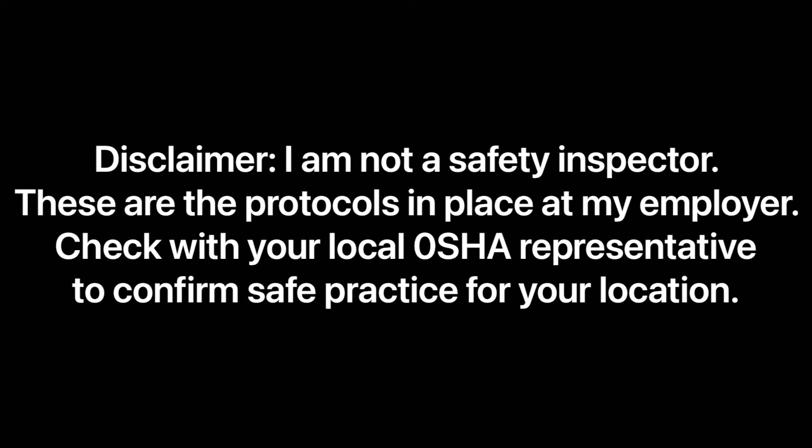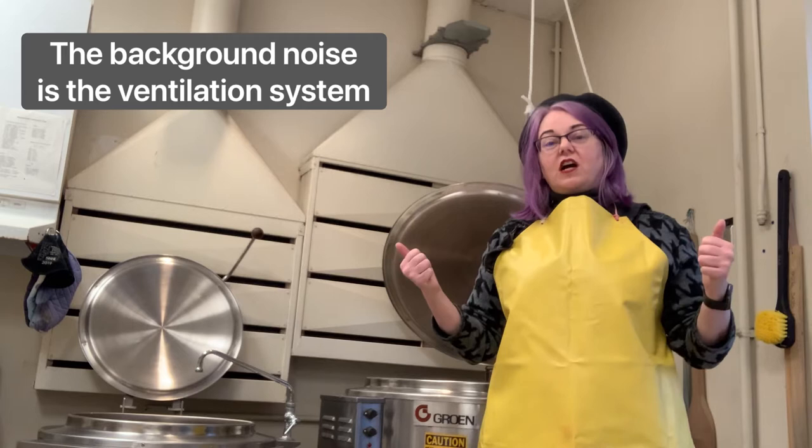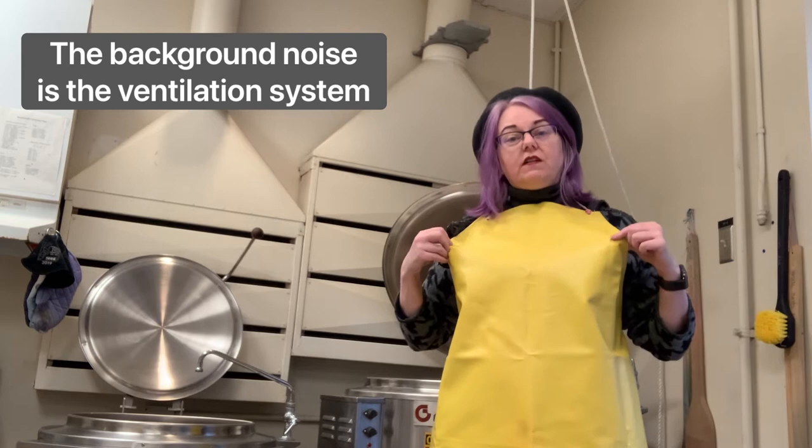Dye vat operation: check with your local OSHA representative to confirm safe practices for your location. Hey everyone, we're going to talk about how to use these dye vats safely.